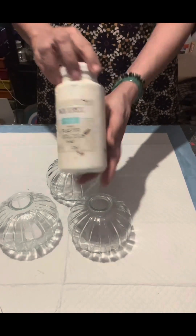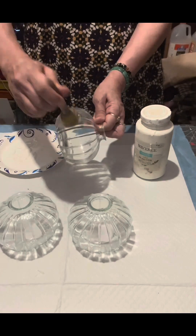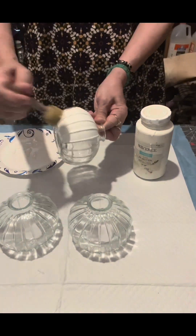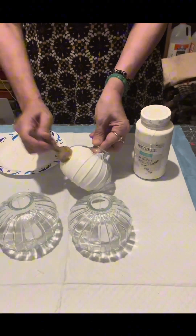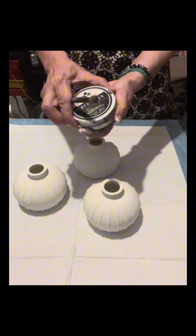Hello everybody! For my craft today I'll be using these three glass globes from Dollar Tree, and I'm going to paint them with Waverly plaster. I applied two coats with this paint using a foam brush, and once dry,